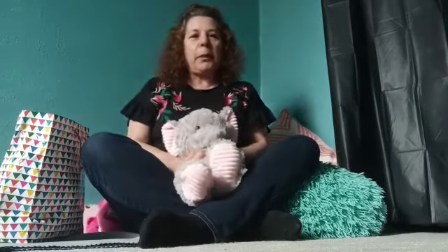Hi there, everyone. I just wanted to say I miss you so much. So I have something for you today.